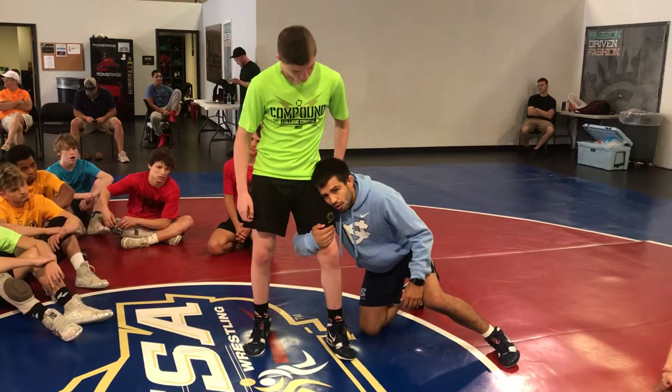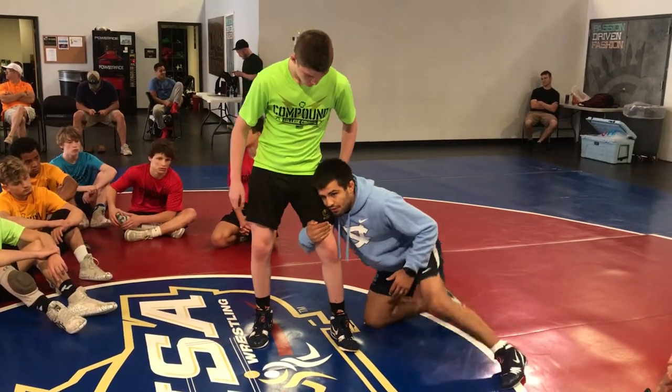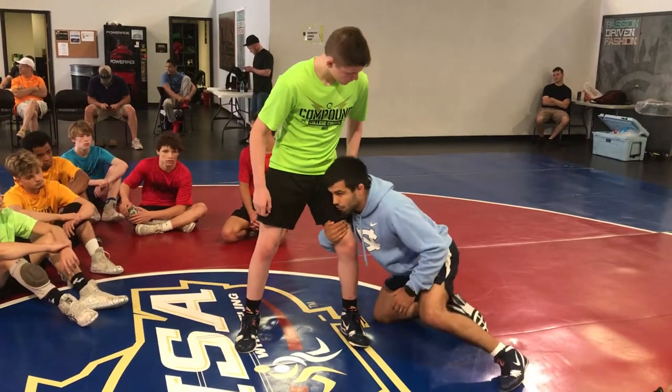Head, shoulder, hand — all of it's right here. Look at this drive I have into him. I can move here easy, I can circle, circle in front.